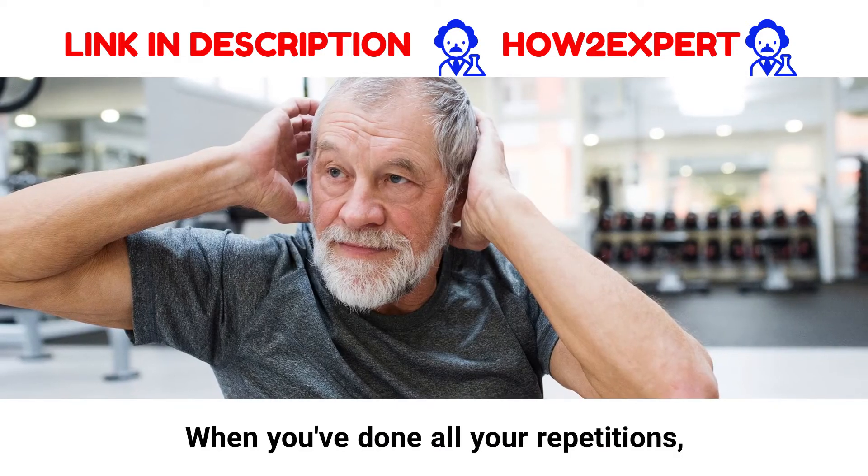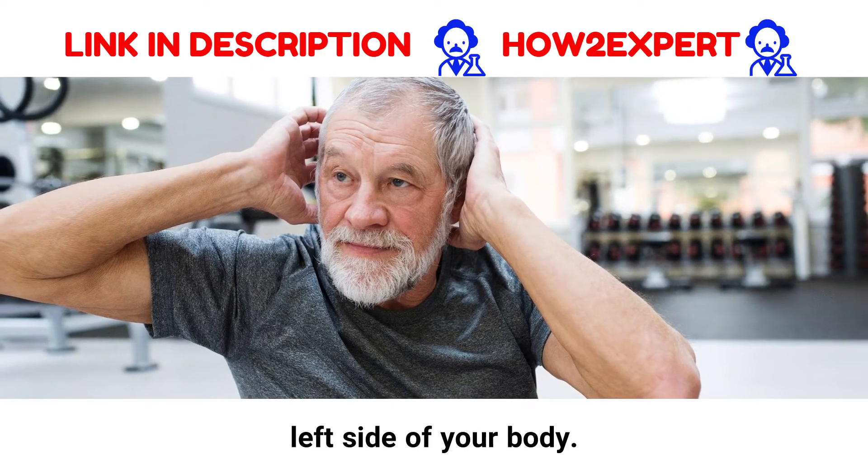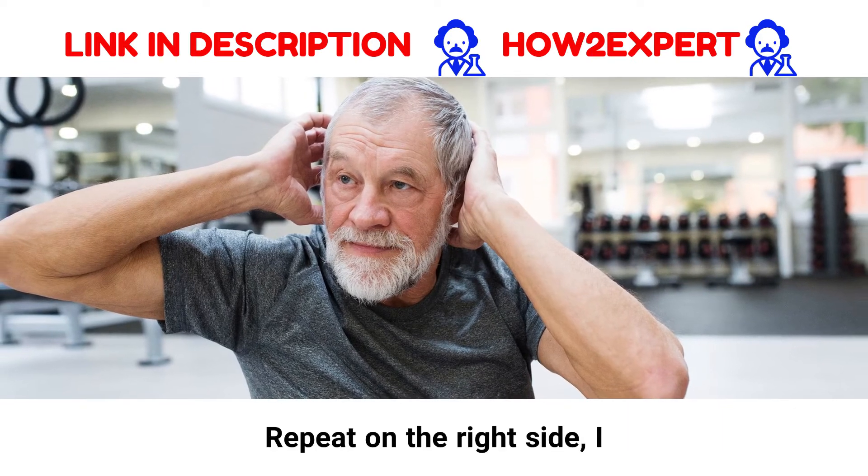When you've done all your repetitions, drop your arms back to the left side of your body. Repeat on the right side.